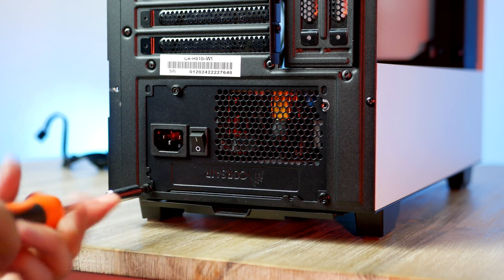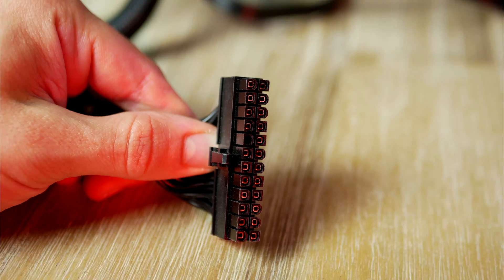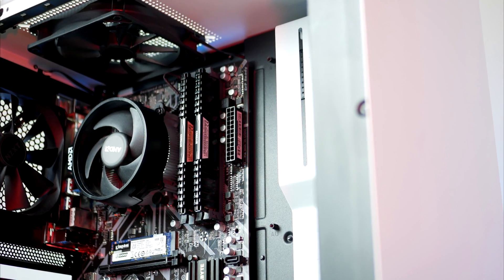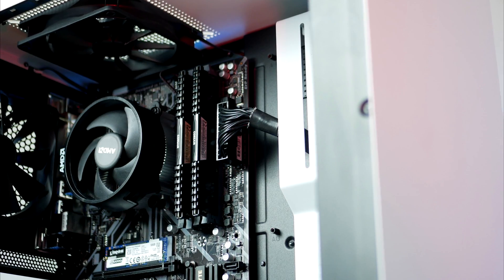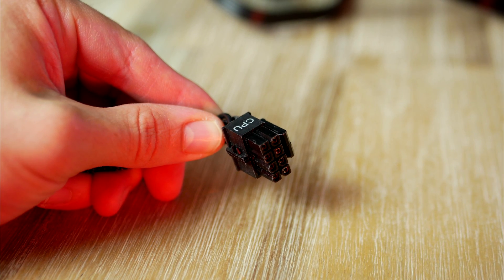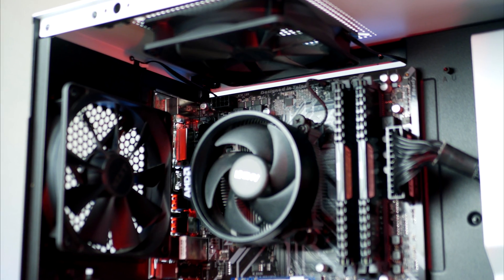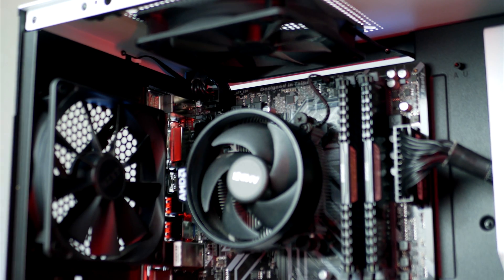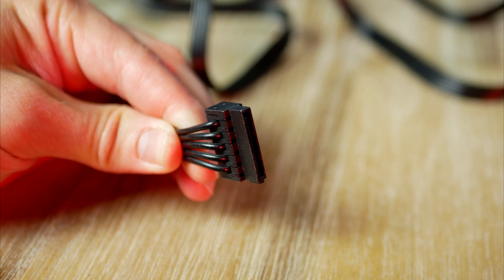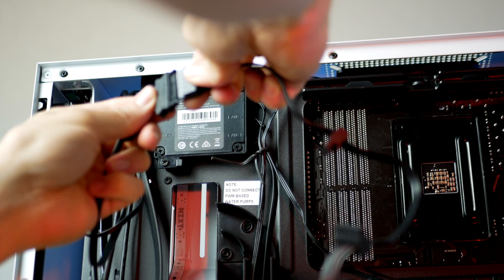Now we're gonna do just a few more cables before it's time to install our graphics card. First up is the 24-pin power for the motherboard, which goes to the right-hand side corner. Next up is the 8-pin power for our CPU, which goes all the way up to the top left side corner. The case also needs a SATA power connector to feed power to the smart hub and the RGB LED.